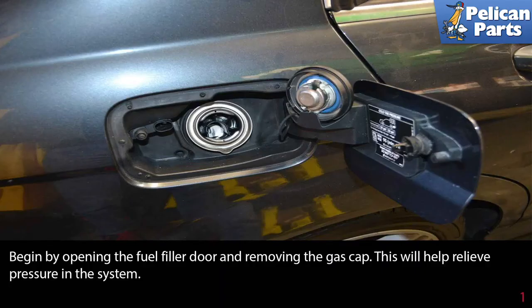You're going to be working around fuel on this project, so take some basic precautions. Work in a well-ventilated area without a source of open flame or heat nearby, including incandescent shop lights. As always, you should be wearing your safety glasses and gloves to protect your skin. The most important thing is to have the proper rated and type fire extinguisher handy and know how to use it.